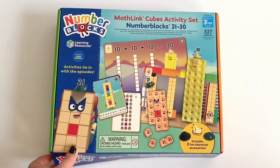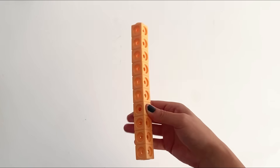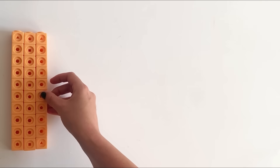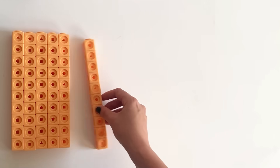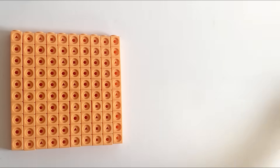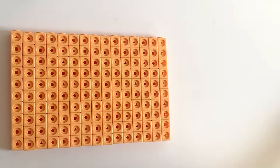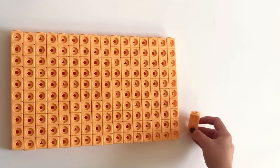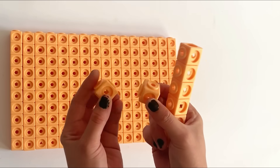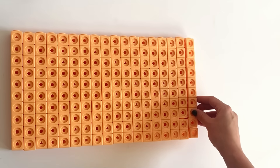The set comes with lots and lots of the peach blocks for the 20s. Here is one row of 10, then 20, 30, 40, 50, 60, 70, 80, 90, 100, 110, 120, 130, 140, 150, 160 peach blocks total. We also have two more with double knuckles to make the structure stronger, giving us 18 of those.